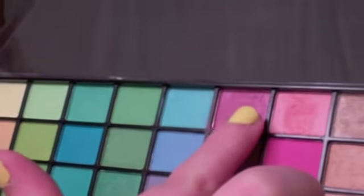So the first thing I did was I put my concealer on my eyelid as a base. I'm only using colors from my e.l.f. palette. The first color I'm going to use is this top purple color here, and I'm going to just pat it all over my lid using my wet dry eyeshadow brush.